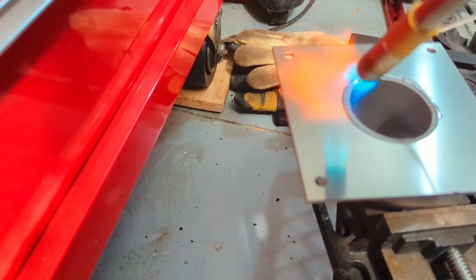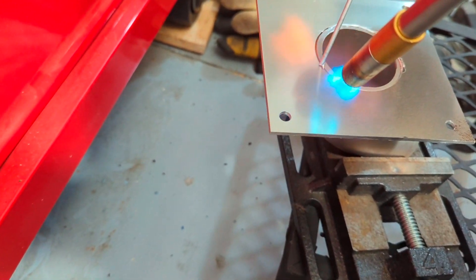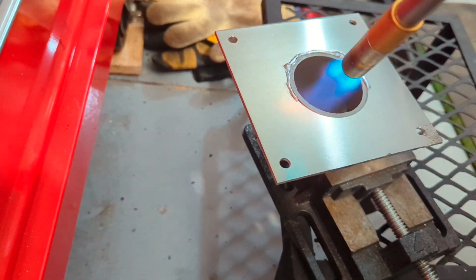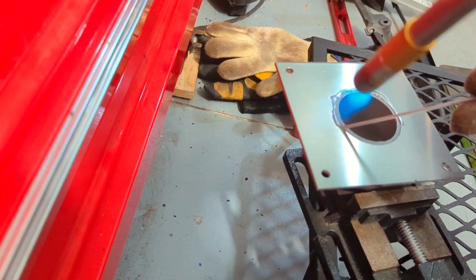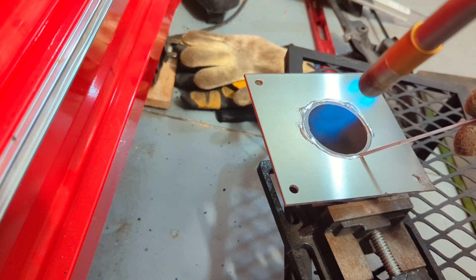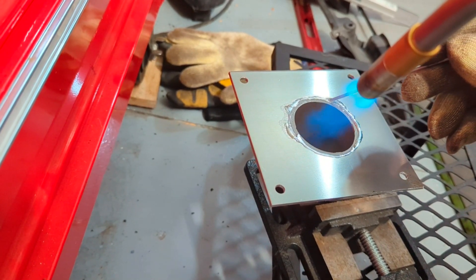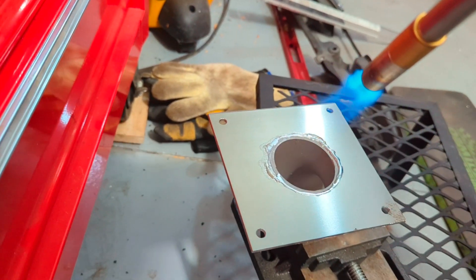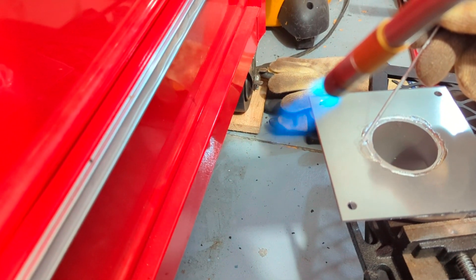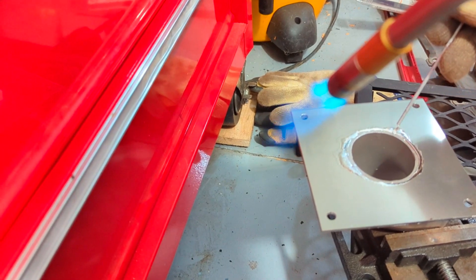Just a side note: after this attempt at brazing, the joint did fail just from some of the pressure of installing clamps on the intercooler piping. The mistake I made was trying to heat both pieces of aluminum at the same time. The much thinner eighth-inch aluminum plate reached its critical temperature of 800 or 900 degrees, enough to melt the brazing rod well before the elbow reached the same temperature. My advice to anyone doing this with brazing is to make sure to heat the thicker part first, and then heat the smaller part — you'll have a much stronger joint.